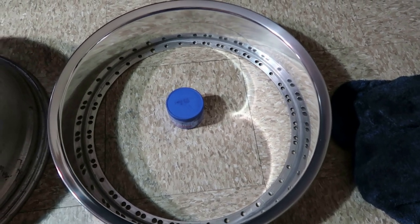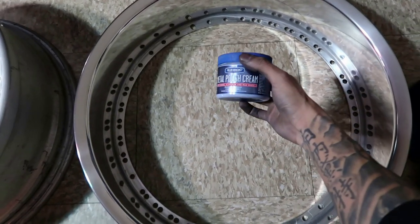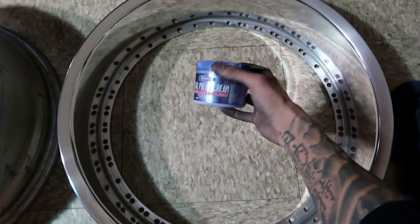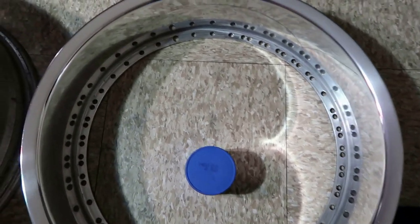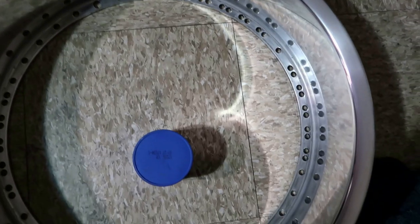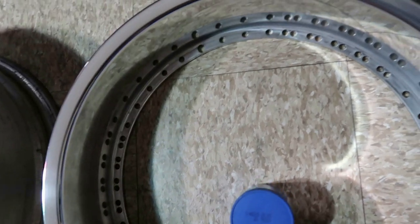I actually forgot to click record during this step — I grabbed my Blue Magic metal polish cream and a microfiber rag and polished my lip. As you can see in the reflection there are double holes, so I'm pretty happy. All the way around they're pretty much there — I'm happy with them just for being reused.